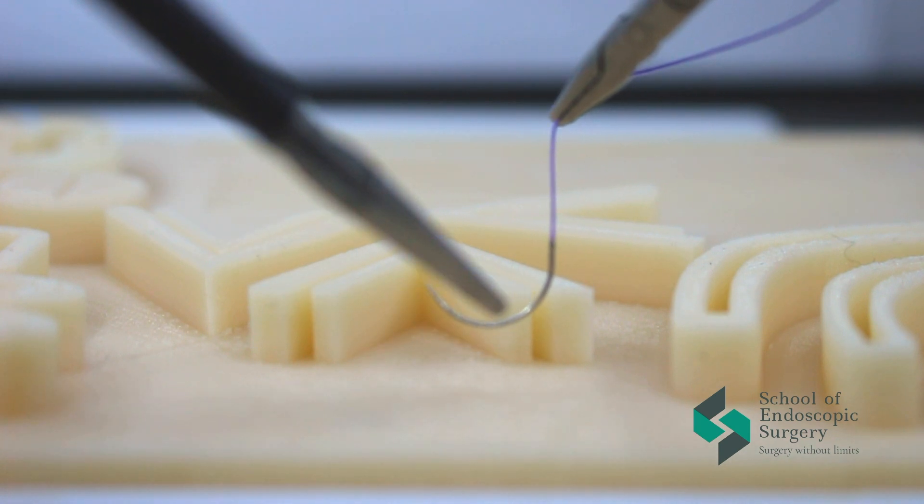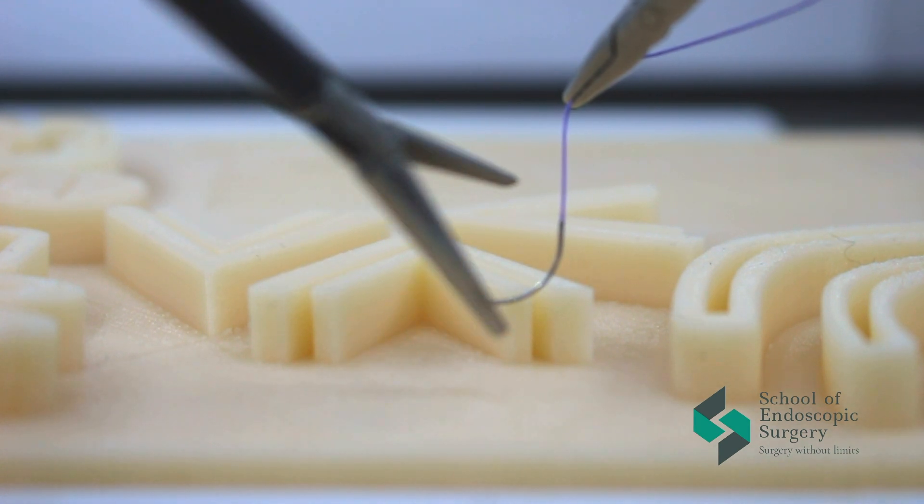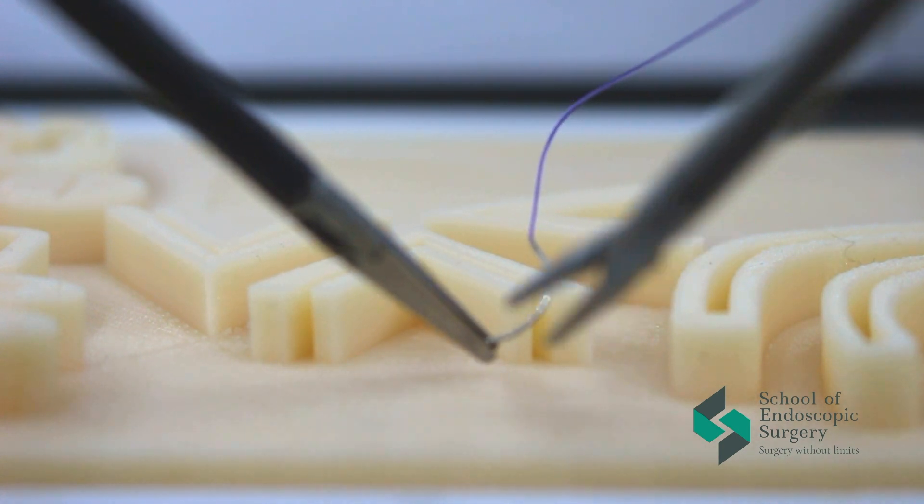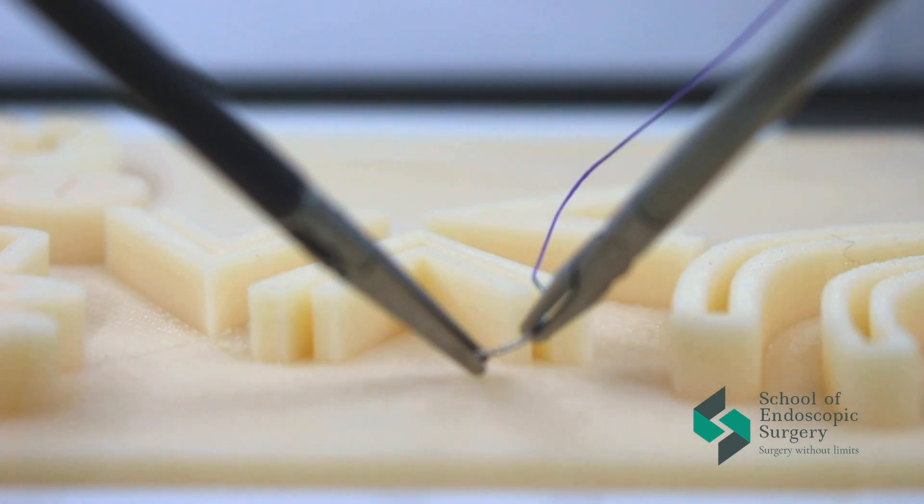Hello everyone! Today's lesson is about the extracorporeal knot. This knot differs from the intracorporeal knot in that it is formed on the outside of the endoscopic box.